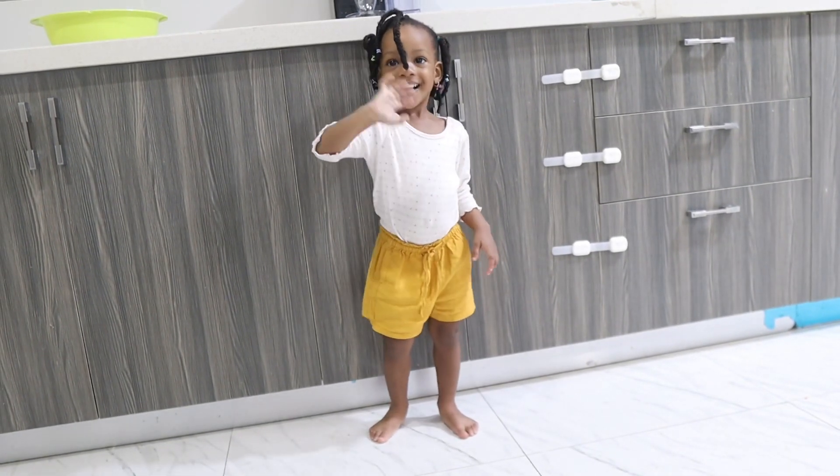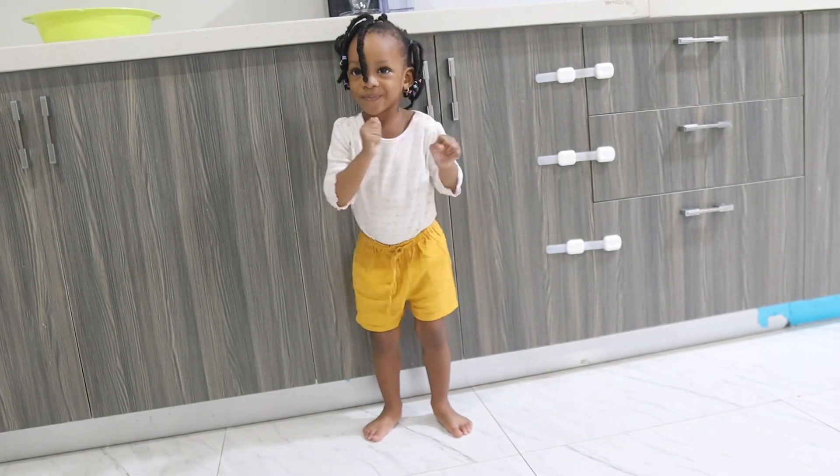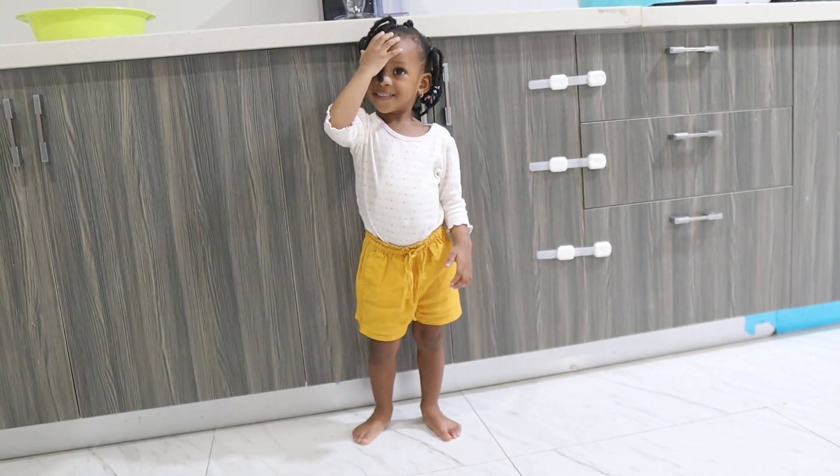Say hi! My name is Naya. Yes, do your hair like this and move it from your face.